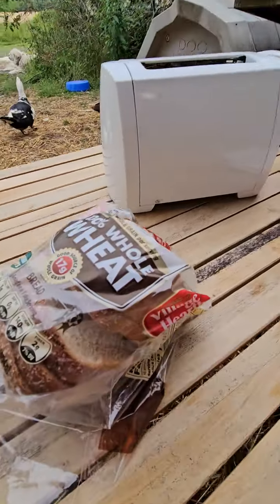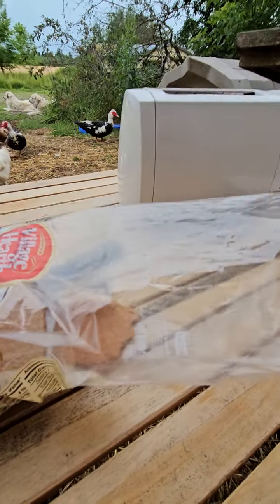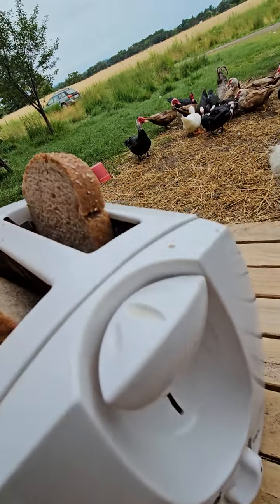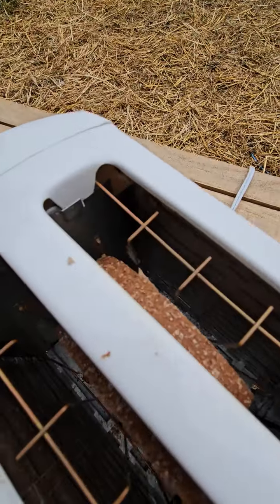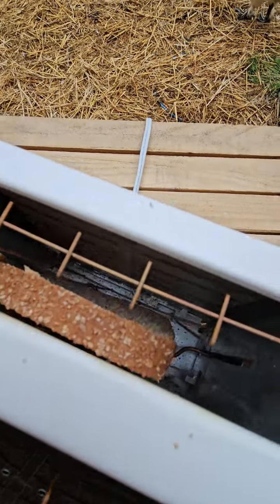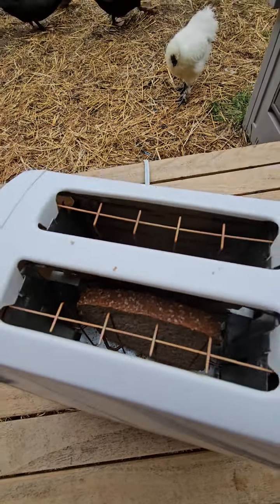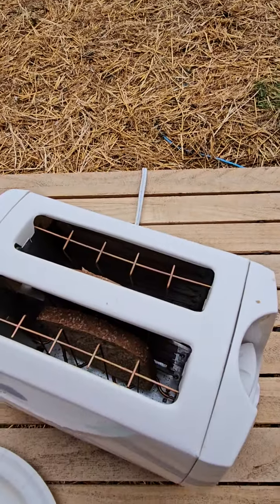So you take your bread and you're gonna put her in here. There's an adjustment on here but don't worry about that. We're just gonna run it till there's smoke. You can hear it heating up. I actually smell smoke — it's been a while since I used this thing. Now just wait 20 minutes I guess with this model.